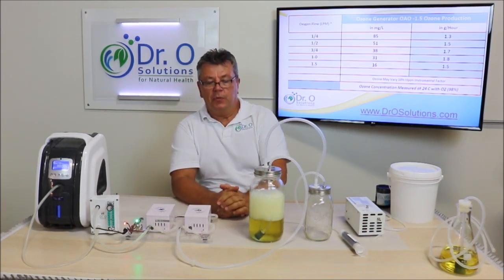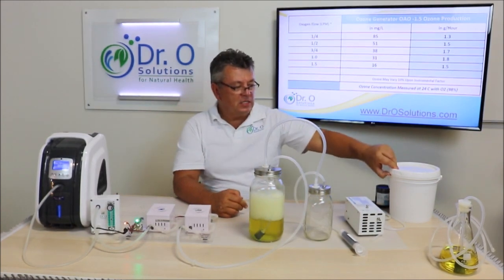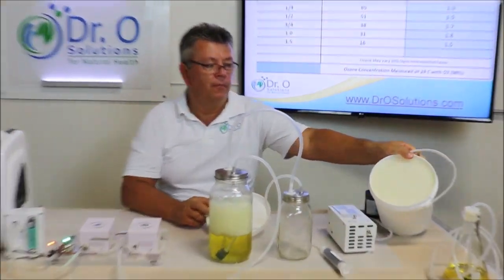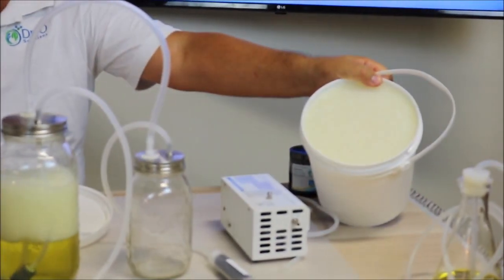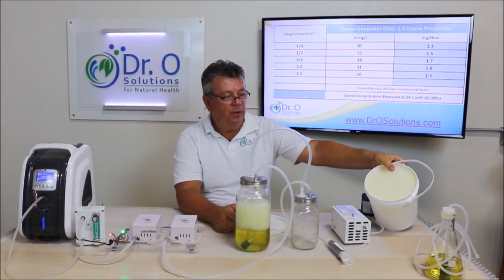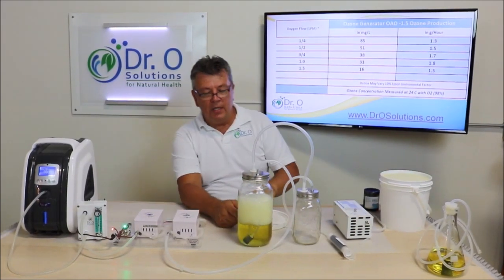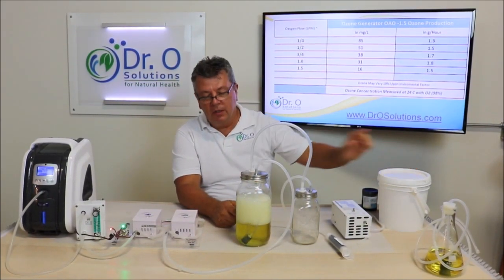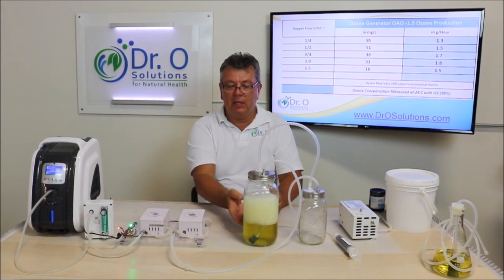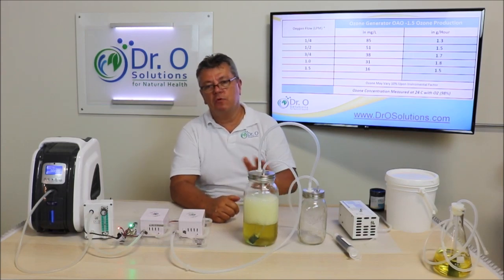Second hint: how do you know if the oil is fully ozonated? For instance, this is fully ozonated oil — it is pure white. Even though this started as virgin olive oil, as you can see it's now hard and white because it's cold. When it's not cold it will be like a gel, but it will still be pure white. When you have pure white oil, that means it's probably fully ozonated. I won't go into oil testing — it's a complex subject — I'm just giving you a simple visual indicator you can use at home without an expensive setup.